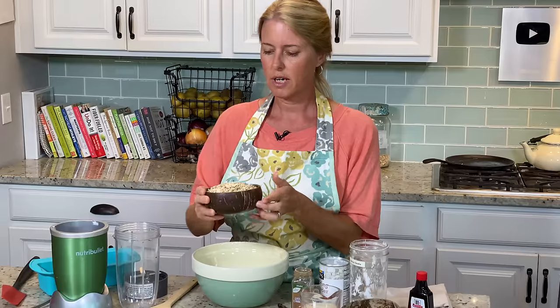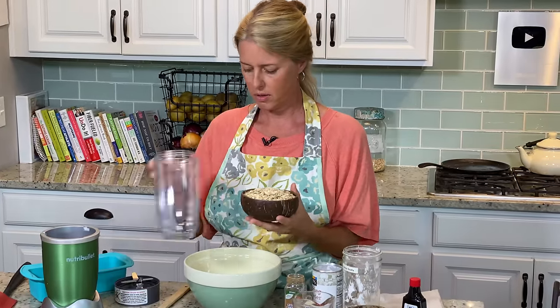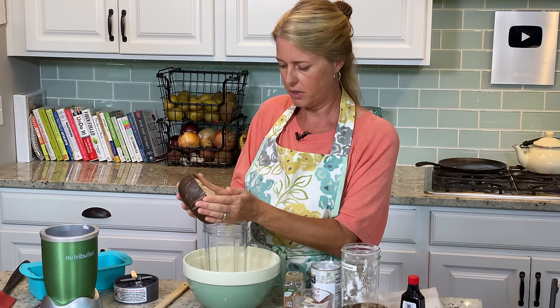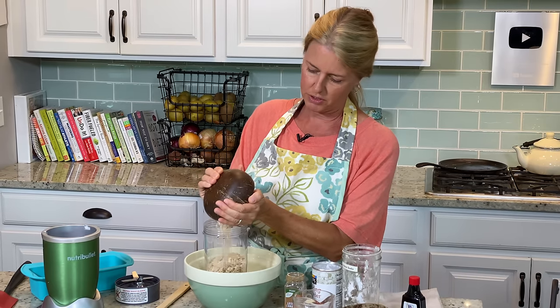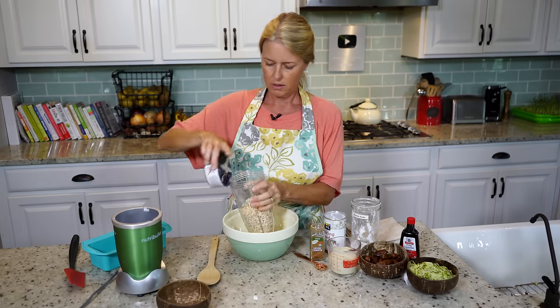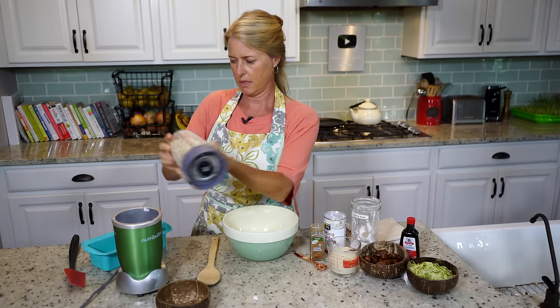I have some rolled oats here — two and a half cups of rolled oats. I always like to start with that. We're going to blend those into a flour. I'm going to put it in my Nutribullet. I'm using my smaller blender today because that's really all you'll need. So we're going to blend this into a flour first.